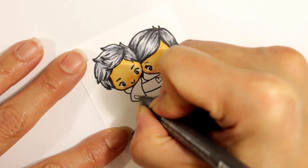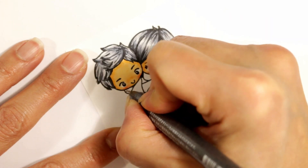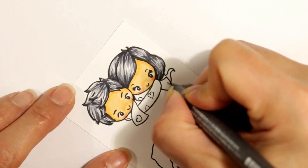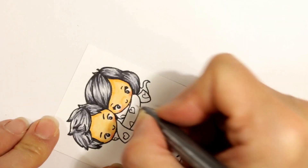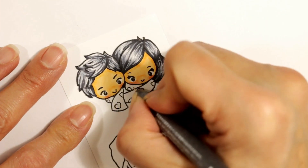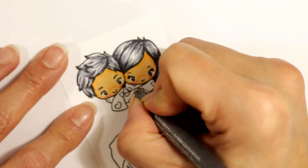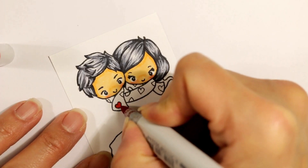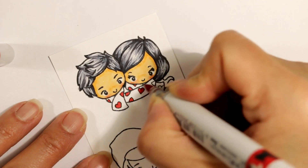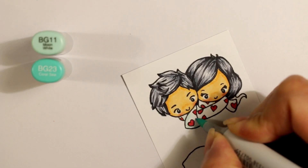Now for their scarf, since this is a Valentine's Day card, I'm adding some hearts. They're not all hearts straight across in a row — I wanted it to really look like how hearts would be on a big scarf, so some of them are partial hearts, the bottoms, the sides. I'm just doodling those in and then quickly coloring them up with an R24 or R27. I love this color combination of red with blue-greens, so I'm coloring up the base of the scarf with BG11.